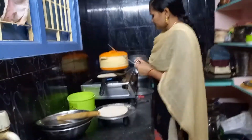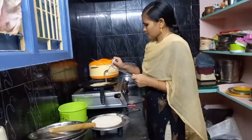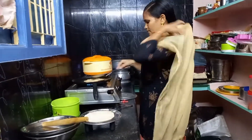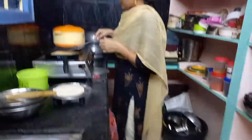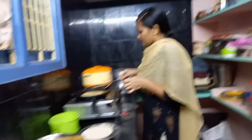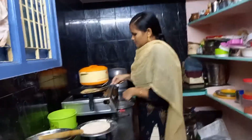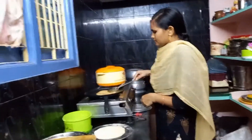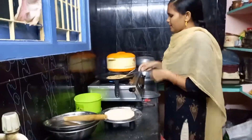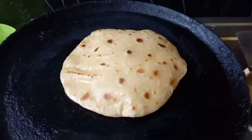Here we can have a plate and it will be included in the plate. The food is full of food. I am happy to get some food from my parents. I just wanna eat in the kitchen.